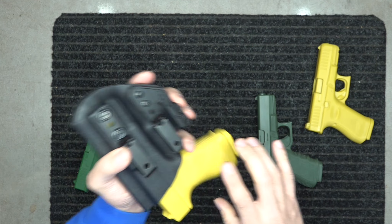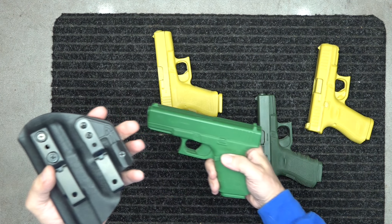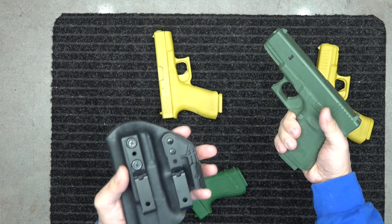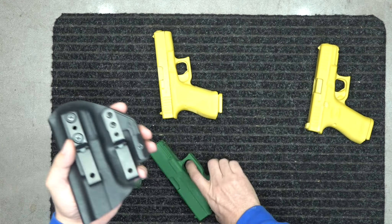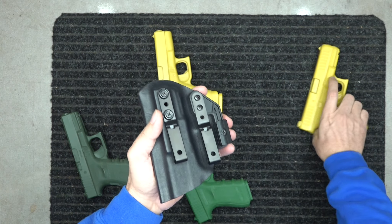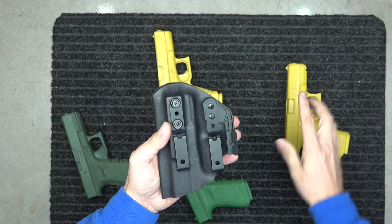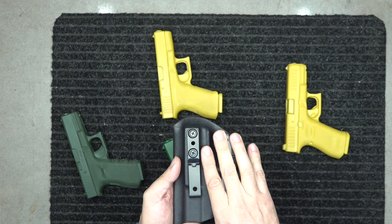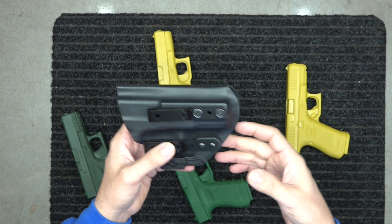This holster fits all models. I have a generation 2 here — older generations fit perfectly. We can adjust the retention to make it easier or harder to pull out. The generation 3 fits perfectly, generation 4 fits perfectly, and your generation 5 fits perfectly as well.